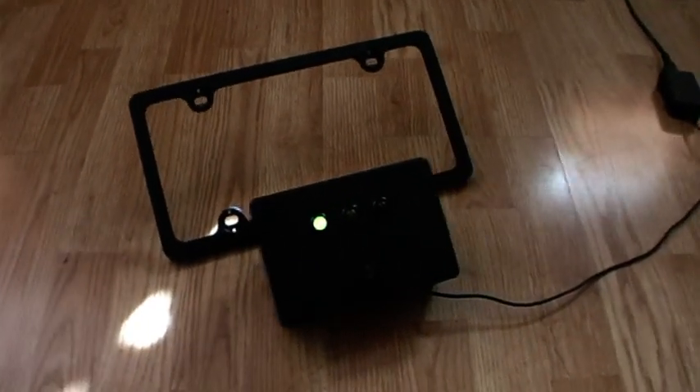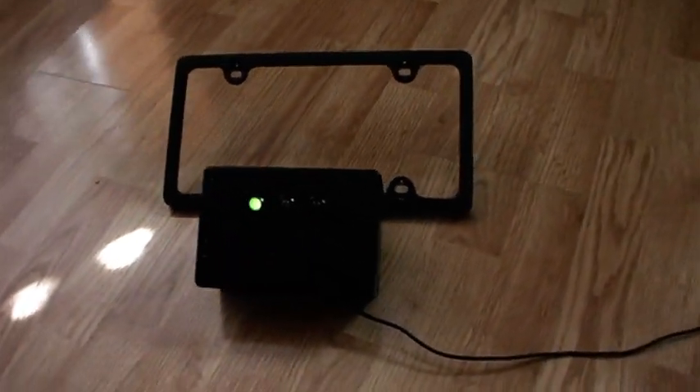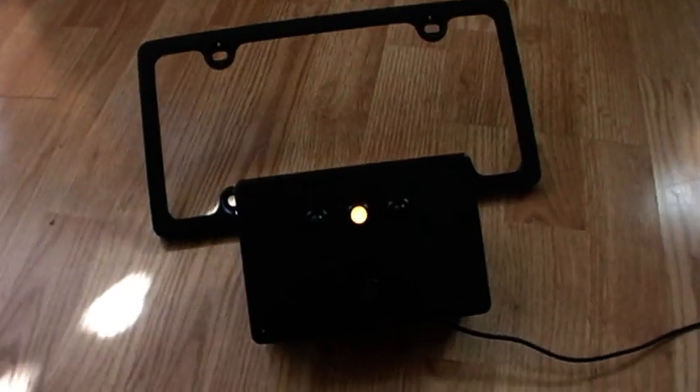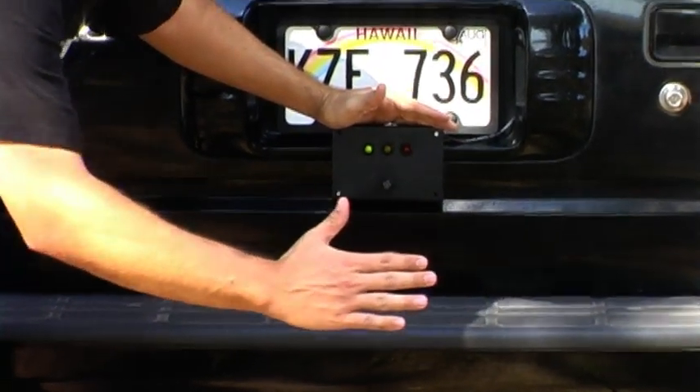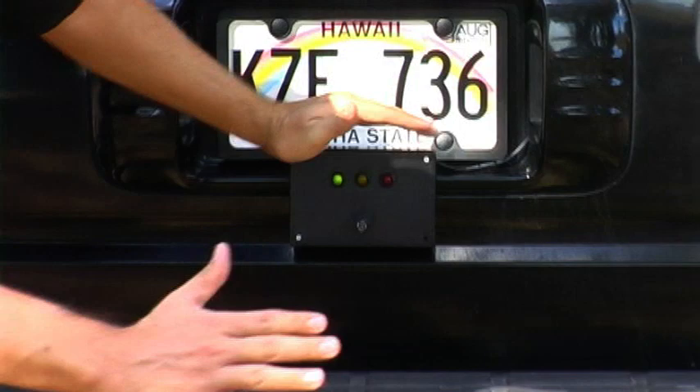The Park Ranger is an ultrasonic ranging system you can build and mount to a license plate frame on your vehicle. The Ranger indicates distance to the object behind by sending audible pings to your FM radio. Optional panel mount LEDs offer visual aid for calibration as well as warning drivers behind you.